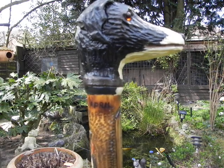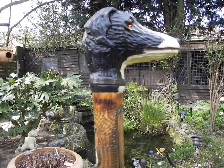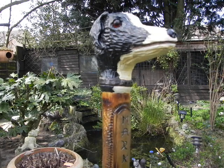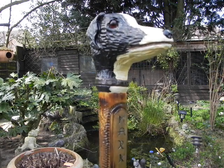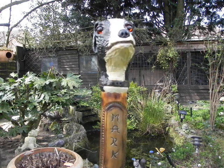Here we are, another staff — boy, Staffman. This one's a whippet staff. Carved this for a chap who keeps whippets. His name's Mark.